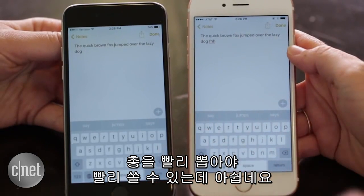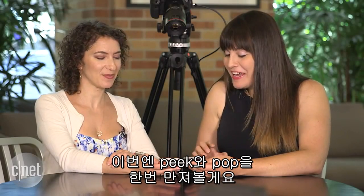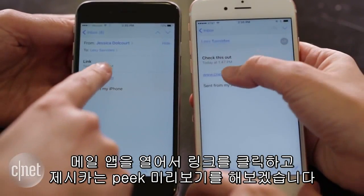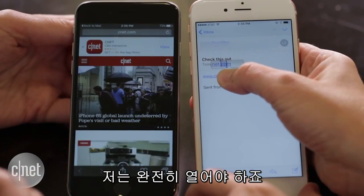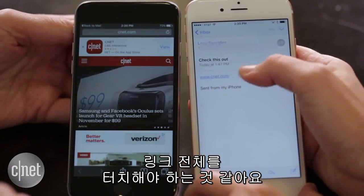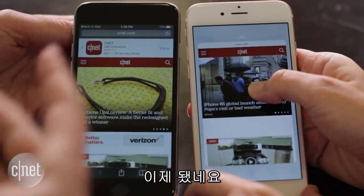Now we're going to touch on — pardon the pun — the peek and pop action in the mail app. We're both going to go into our mail app and open the same link, but you are going to peek at it whereas I have to open it fully. So that's kind of an interesting thing — the peek and pop is not that intuitive. You have to fully hold it rather than just highlight. I think it has to maybe be the whole link.